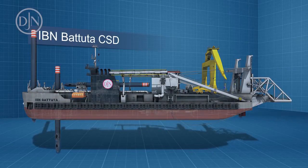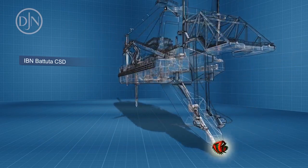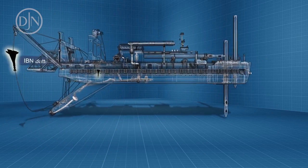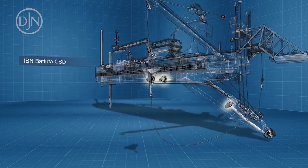Its main components are the pontoon or casco, the cutter ladder, the cutter head, two side wires, two side wire anchors, two spuds, the spud carrier, and the dredge pumps.